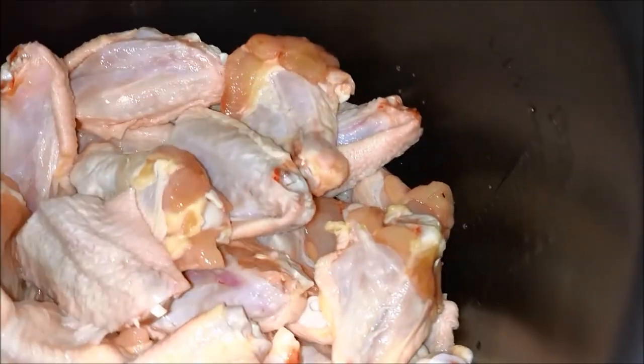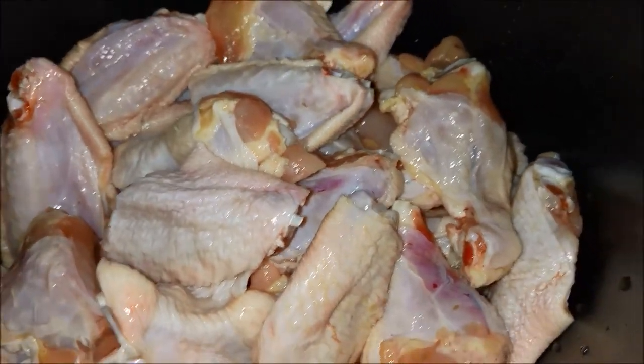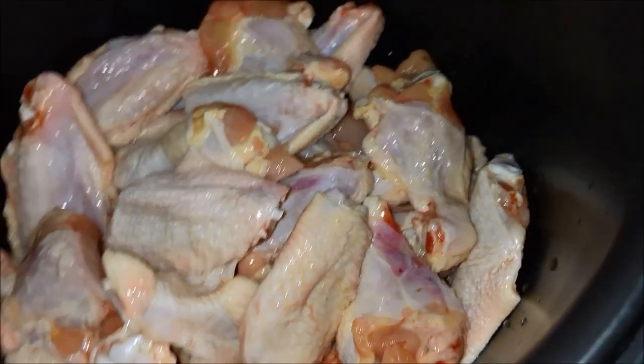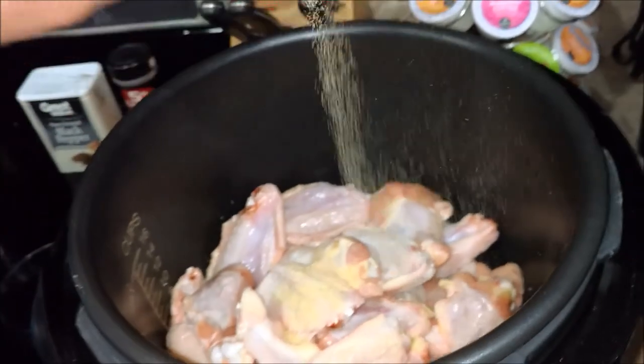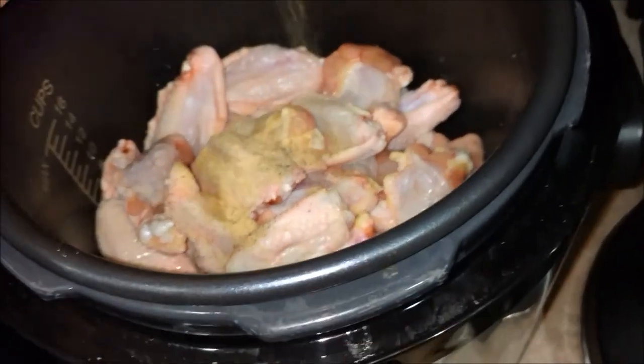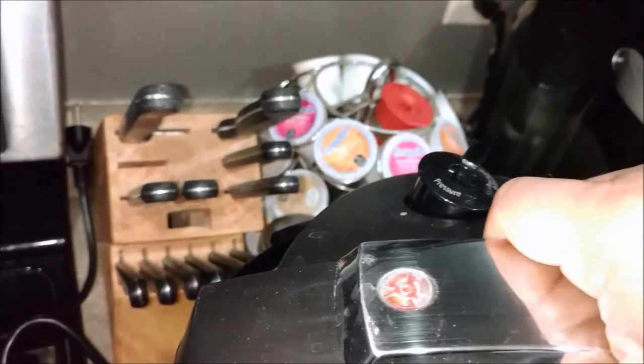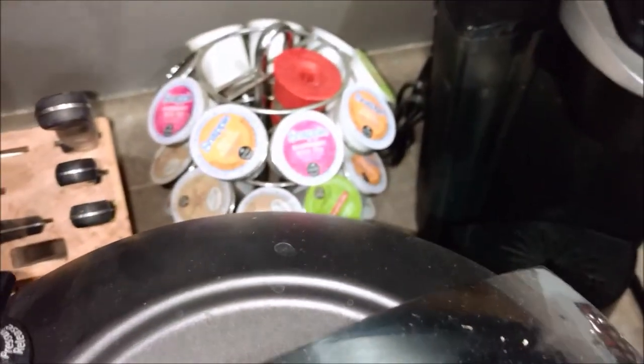Actually, let's put some seasoning in here — I almost forgot. We'll put a couple sprinkles of garlic powder and then a couple shakes of pepper. Now we're going to put the lid on the pressure cooker and put it in the lock position — so now it's locked — and of course we have to plug it in.